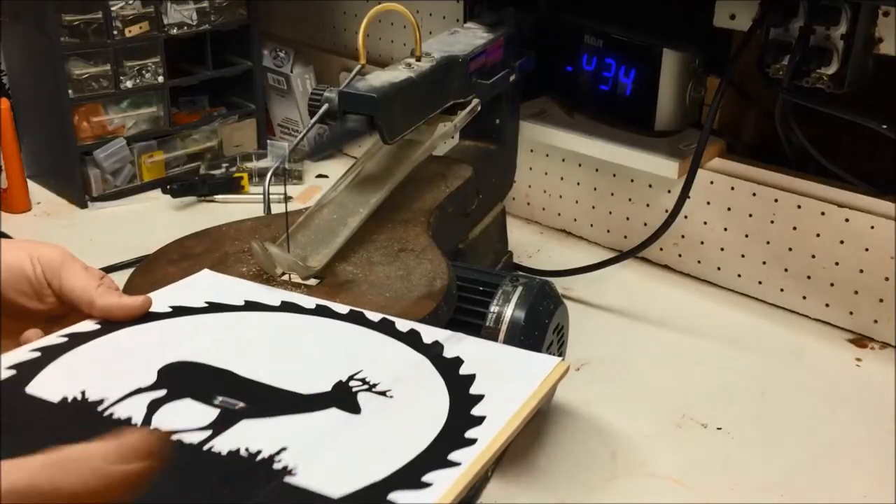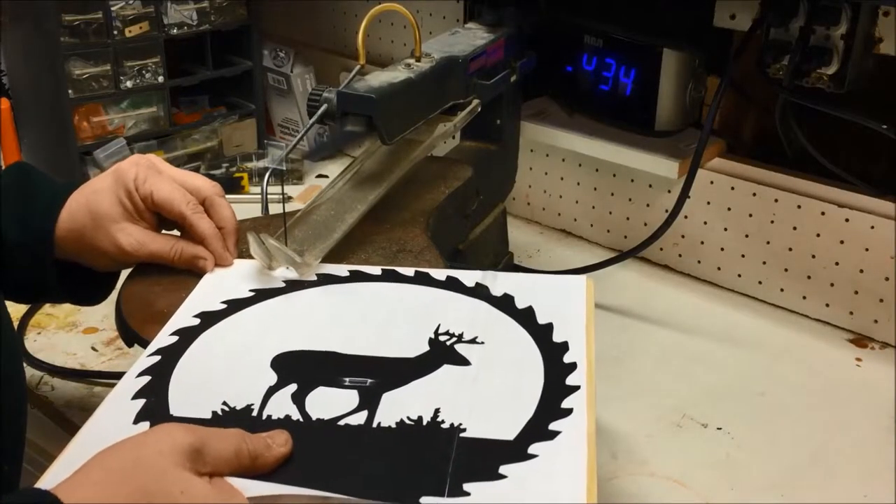At the scroll saw I started around to the outside, making sure not to cut the teeth.